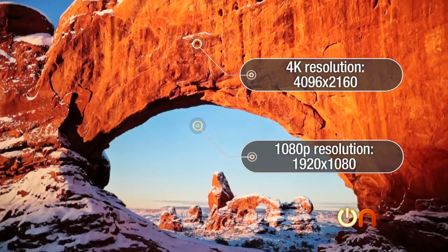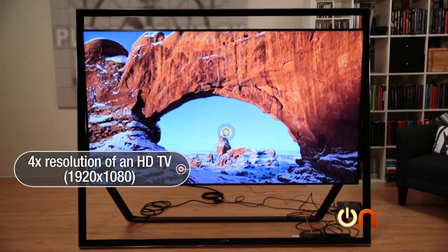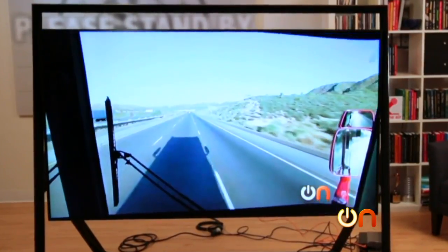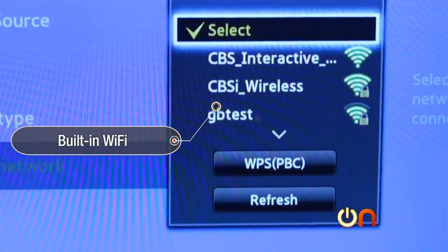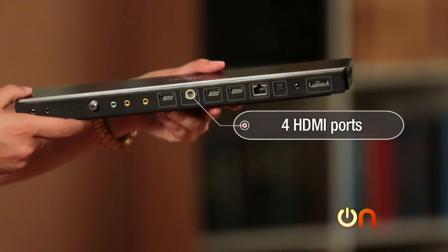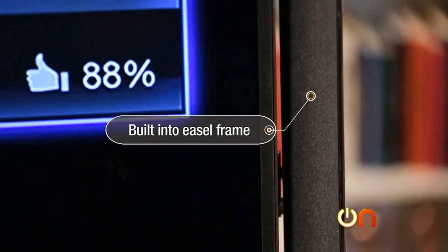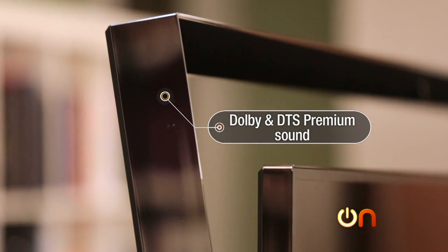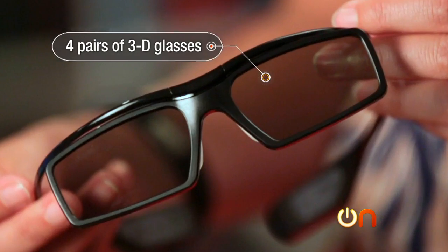That is compared to 1080p, which is 1920 by 1080 — four times the resolution, and when you have 4K content it looks amazing. Upscaling also reportedly looks amazing from either standard def or from Blu-ray. This TV has built-in Wi-Fi and four HDMI connections, plus three USB ports. It comes with a powerful built-in sound system built right into the easel frame — Dolby and DTS premium sound. It also includes a smart touch remote control and four pairs of 3D glasses.